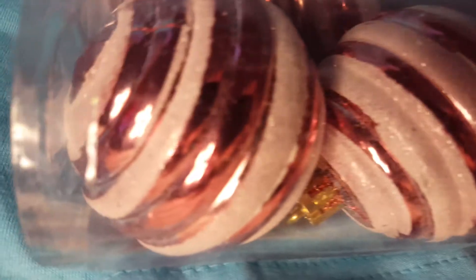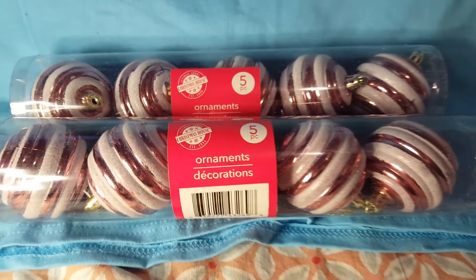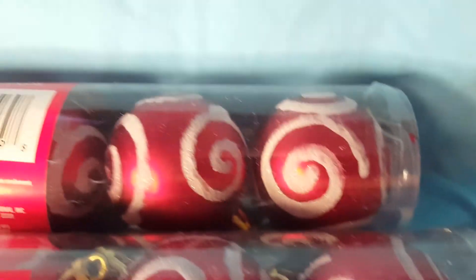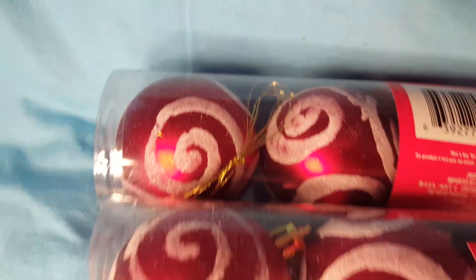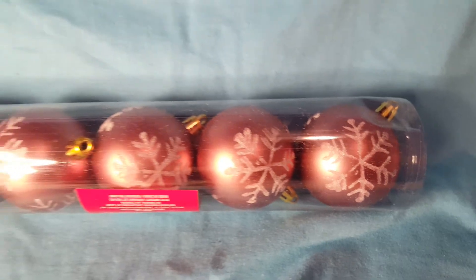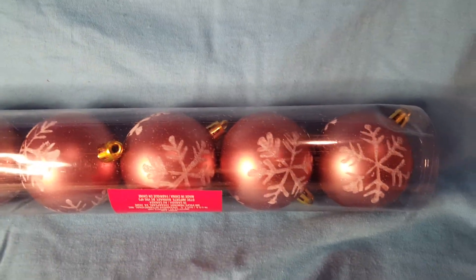They have like a pink tone to them, but I don't know if you can tell. And then they got like a frosted white around them. And then these are going to fit right in too. They're really going all out this year on the ornaments at Dollar Tree. And then this is the last of the ornaments that I got. I'm trying to just picture all the colors on a gingerbread house and throw them in there.